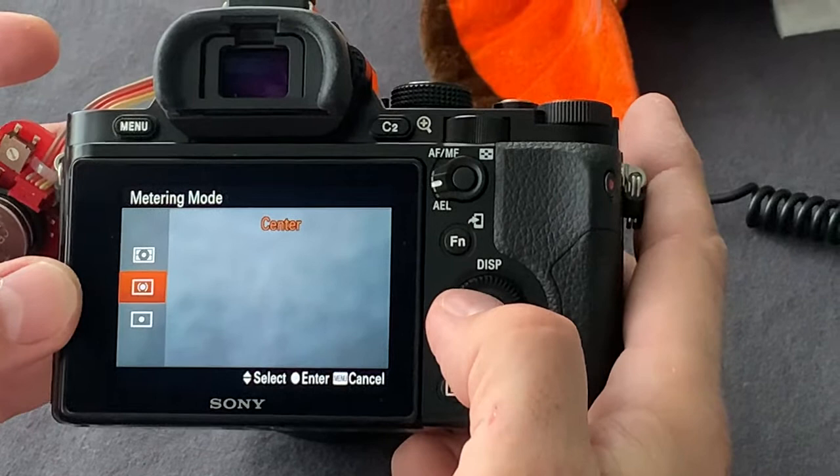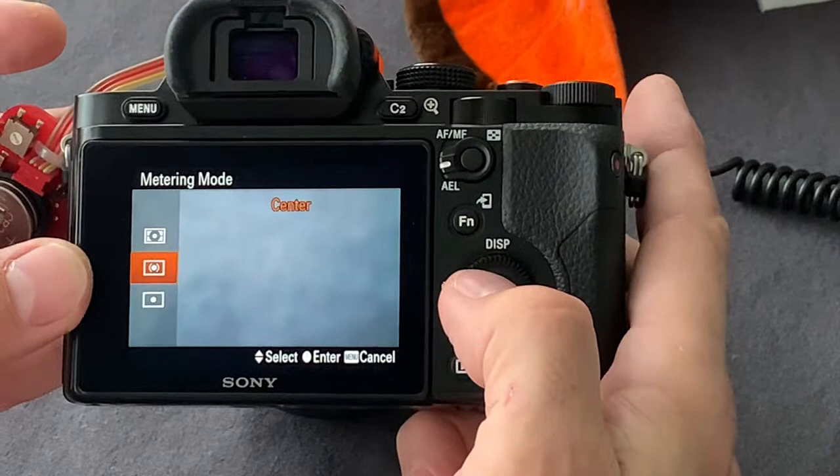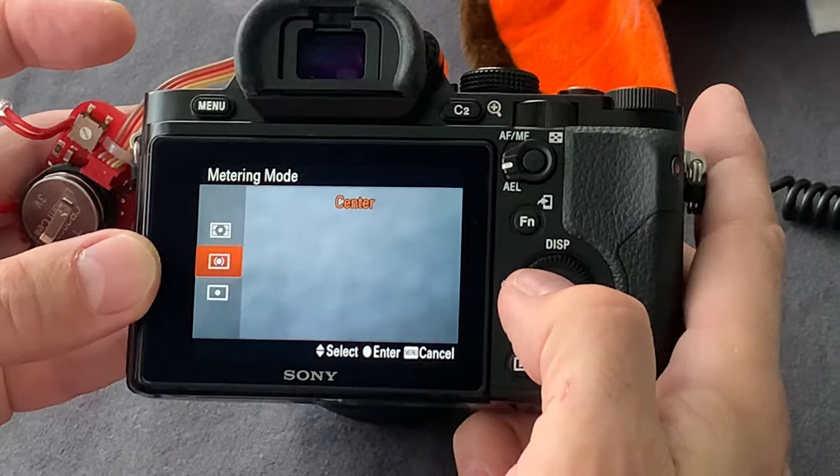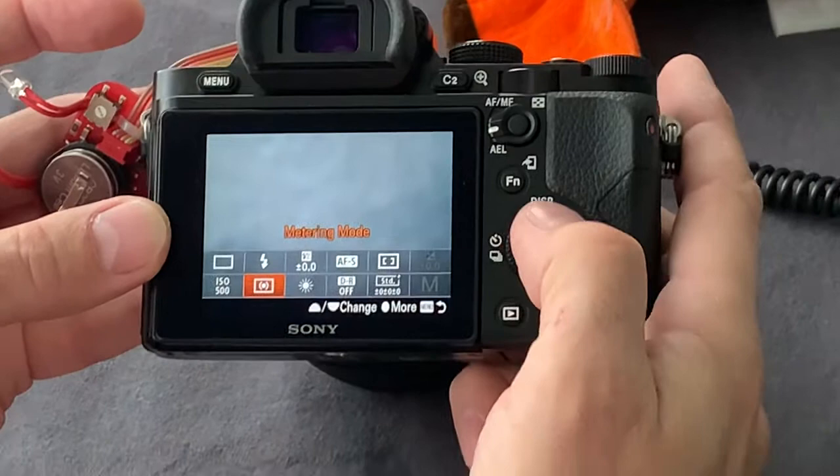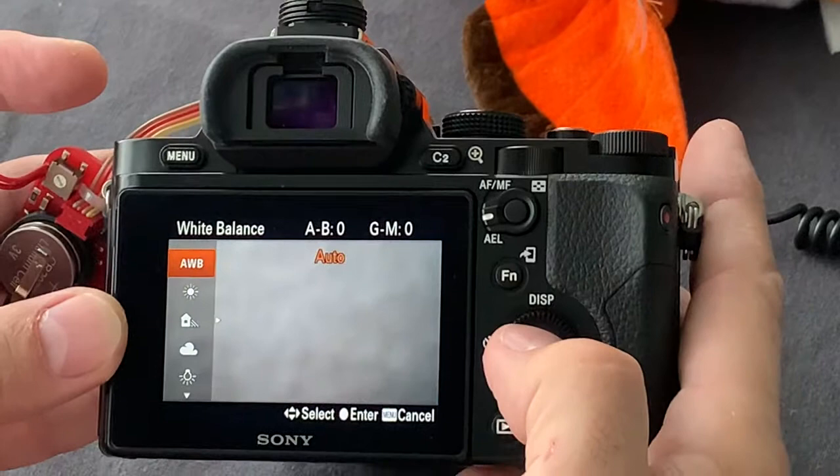If we set the center weighted, it means that the camera measures the most important value of lighting in the center and a small area around the center with a small coefficient. Let's set center metering. The white balance — I set daylight, but you can use auto.